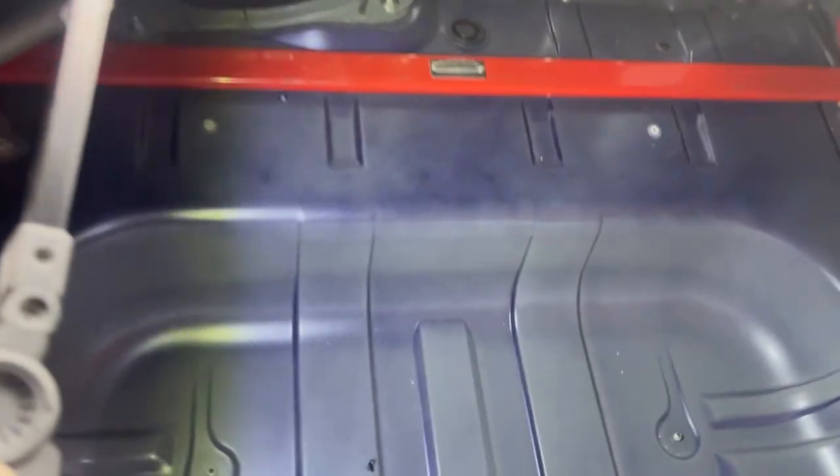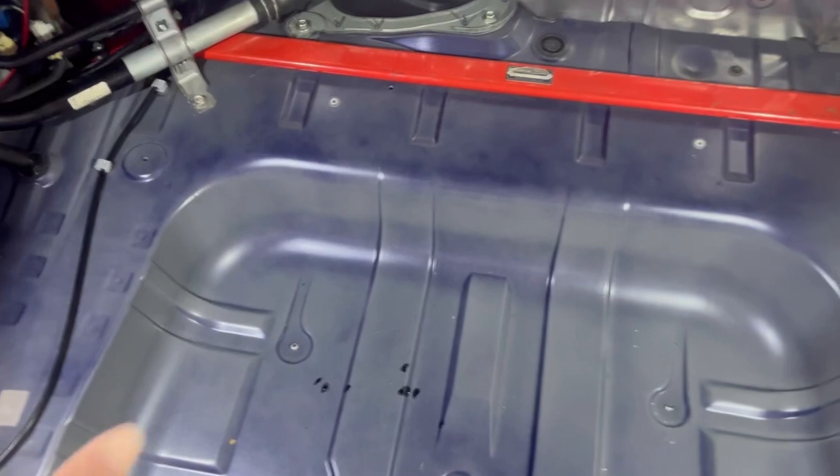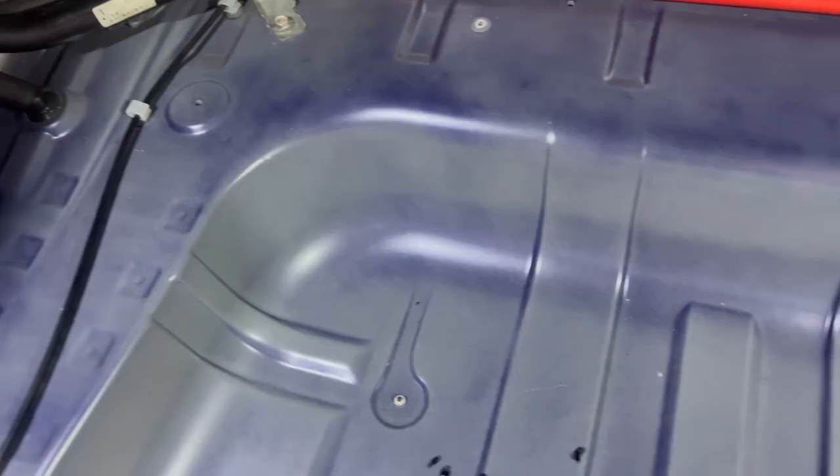Next, wipe down all of the surfaces where you're going to stick your sound deadening with some silicone and wax remover — the same stuff you use before you paint something. Once everything's clean, we're going to plan out our strategy.